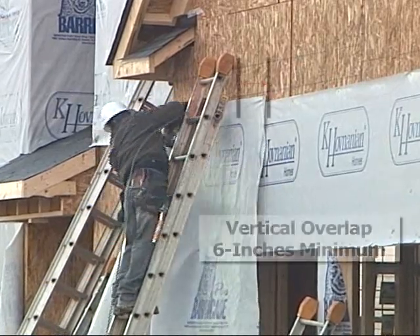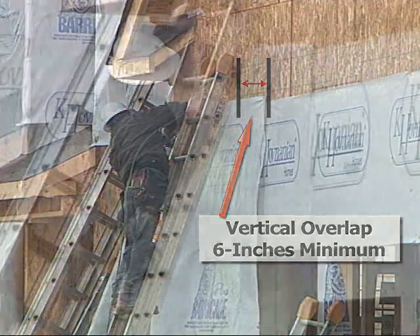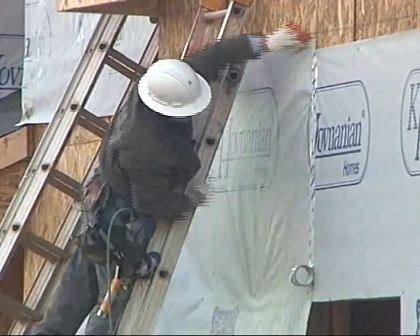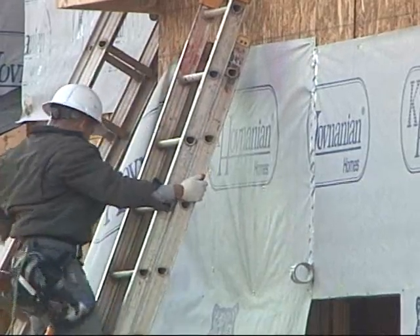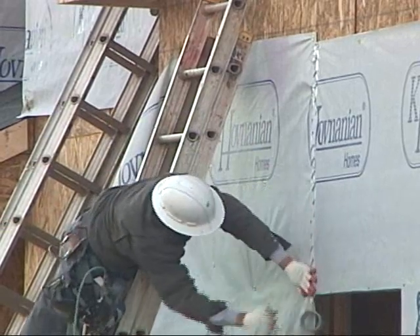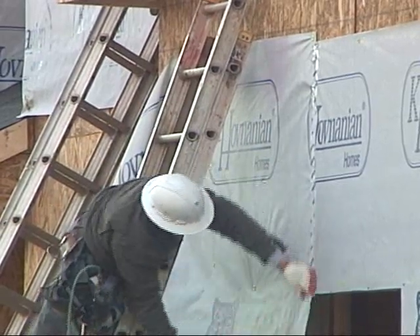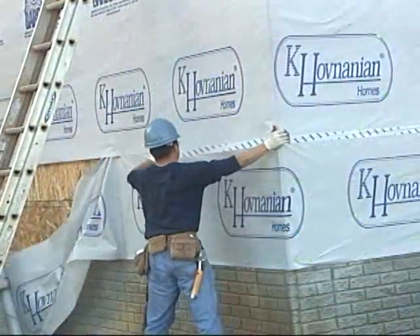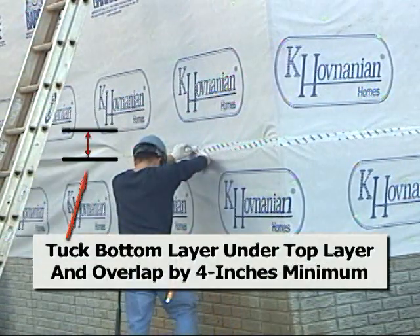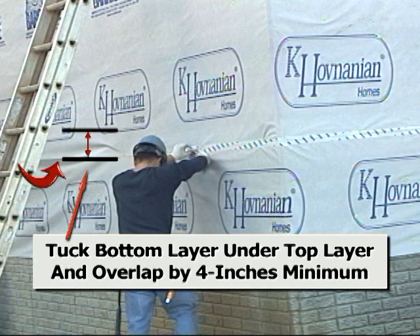The vertical ends of house wrap material must overlap at least 6 inches. The horizontal ends of house wrap material must overlap at least 4 inches, and the bottom layer is always under the higher layer to ensure drainage away from the sheathing.